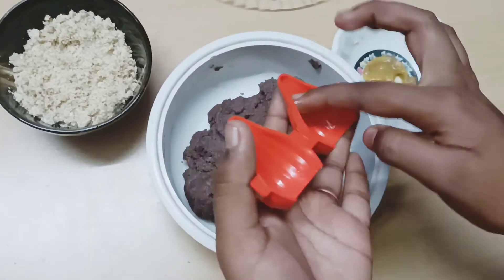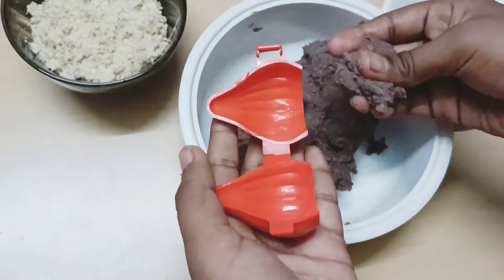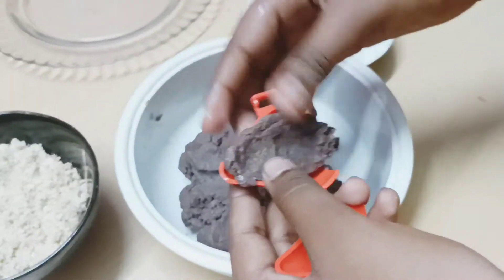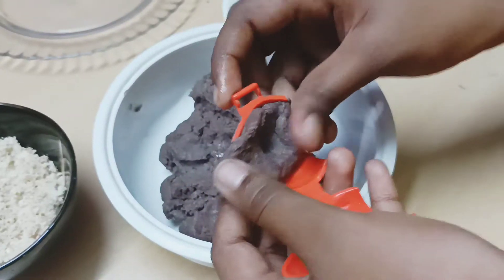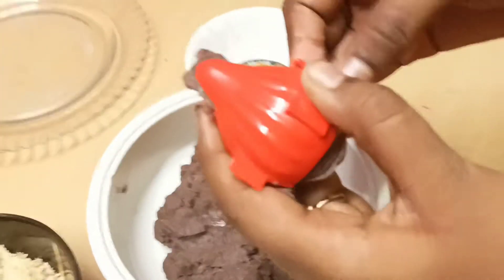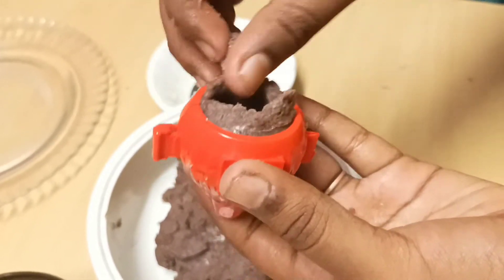Now fill the water in a small bowl and fill it in the water.